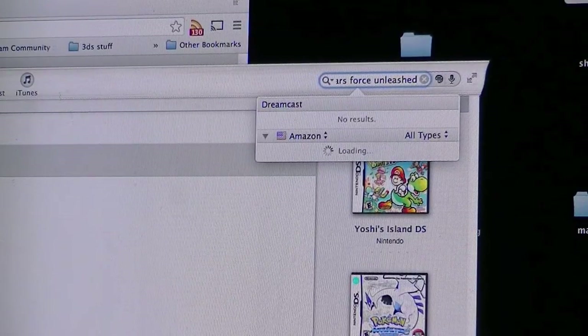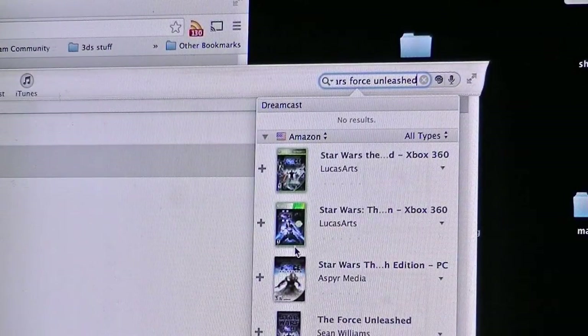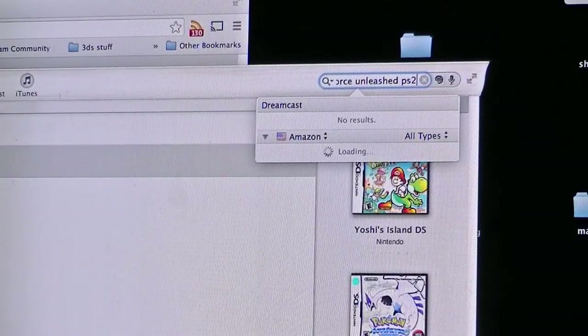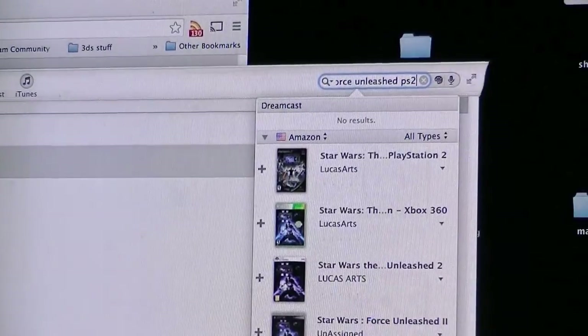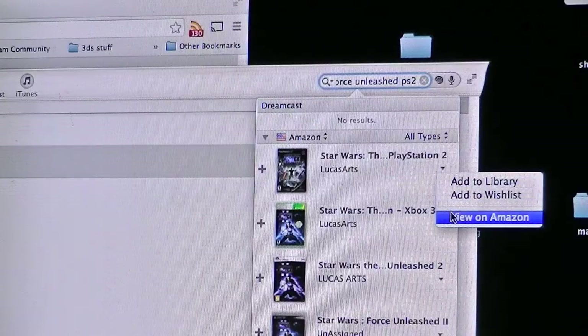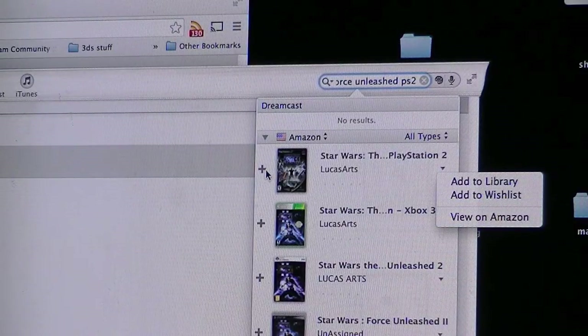— "Unleashed" — and see what comes up. We've got results for the 360 but that's not what we're looking for, so we're going to throw in PS2 and see if it's smart enough to pick that up — and it is. There's Star Wars Force Unleashed. You can go view it on Amazon to double-check; I've already done the research so I know that's the right one. I click on it and now it says owned.